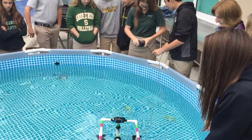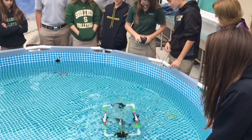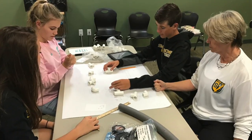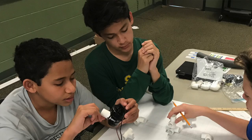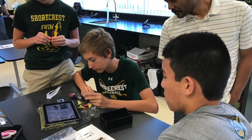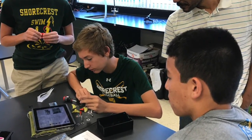I think the whole class really enjoyed this project because it was super different from anything we've ever done before. This project also focused a lot on teamwork, because if one part didn't cooperate with the other part, it would have never worked out the way it did. I've never ever built anything like this before and it was a really cool experience.